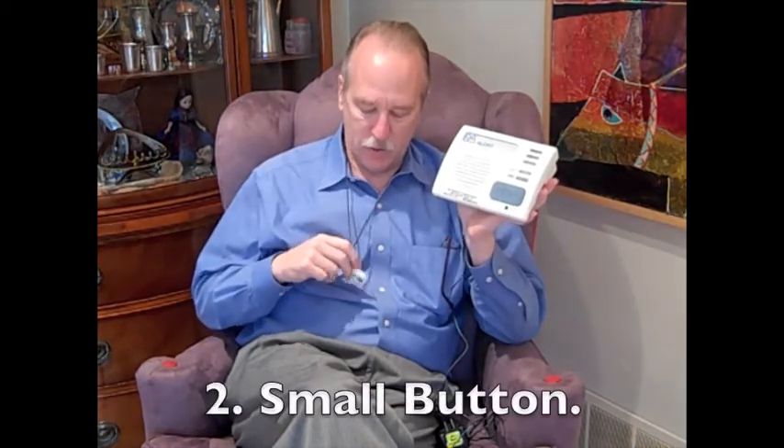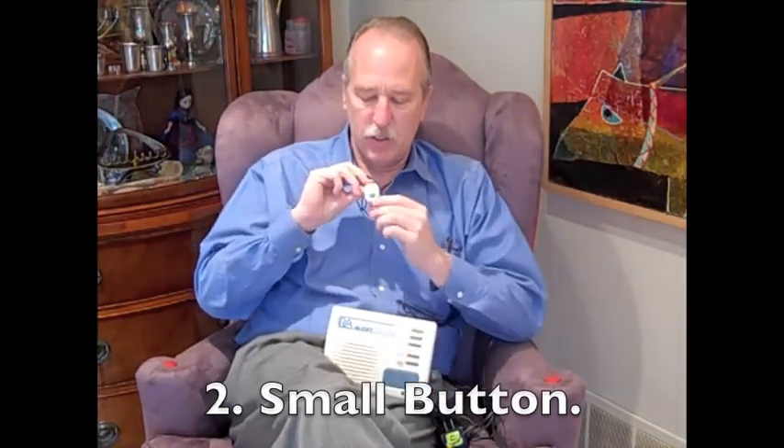One of my favorite features about this system is the button. The waterproof pendant is very small, and I think it's small enough that someone might accidentally misplace it, but it's tiny. Some of the other manufacturers make buttons that are rather big and clumsy. This one is the smallest one that I've ever seen.